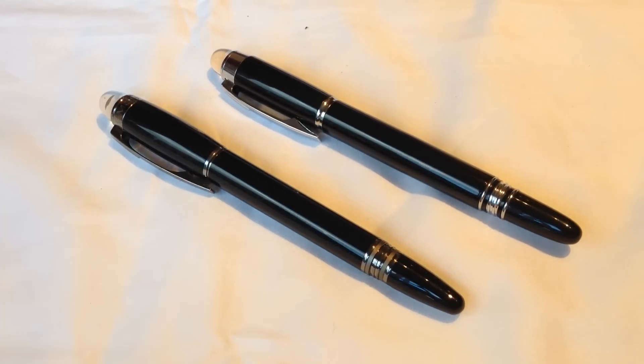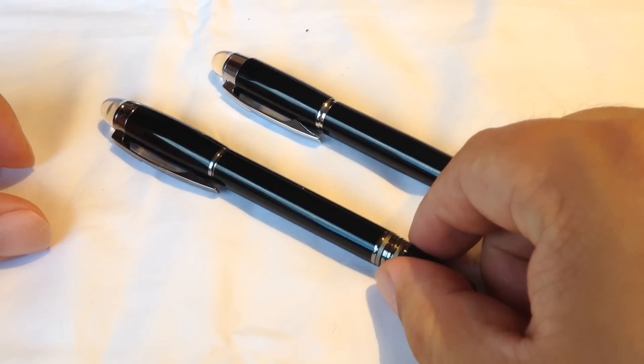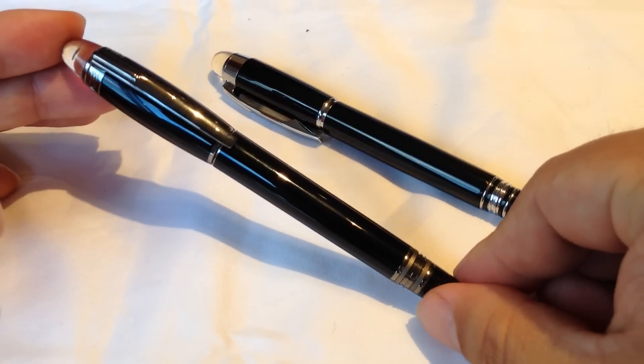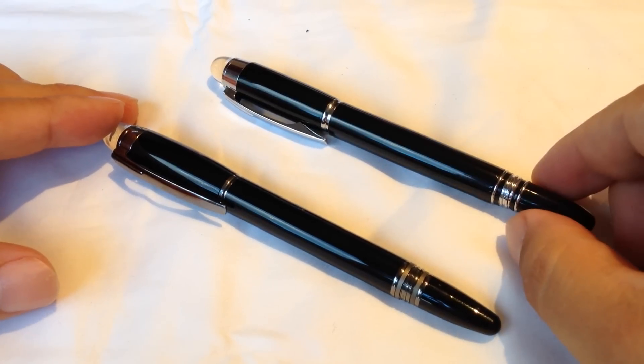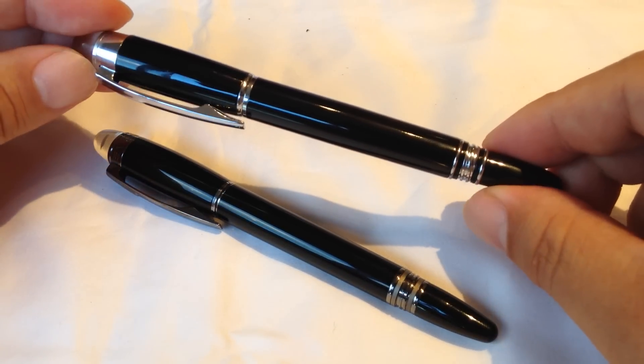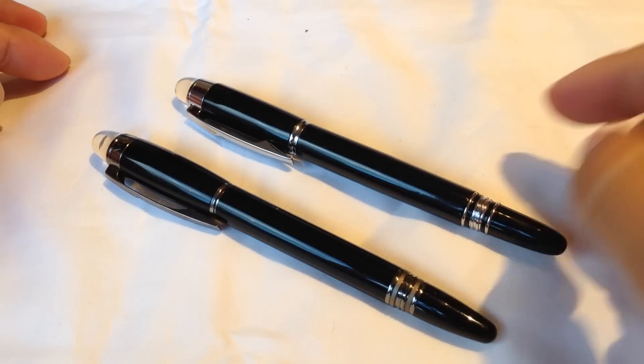What's up Pandas? Peter from Panda here. I just wanted to bust out my Mont Blanc Star Walker again — I showed this in detail in another video — because I just picked up this other pen called a Boar, and it's clearly a copy of the Star Walker.